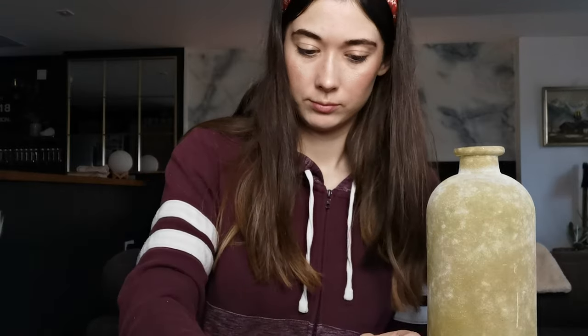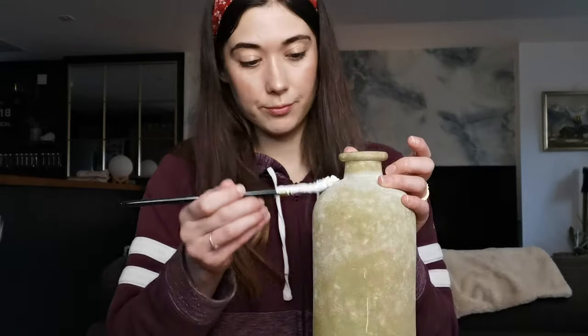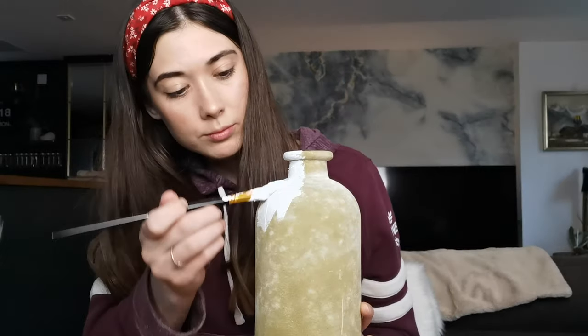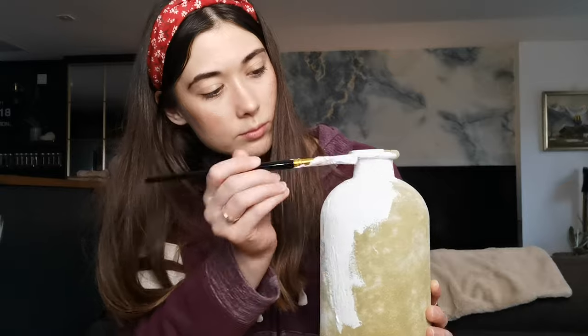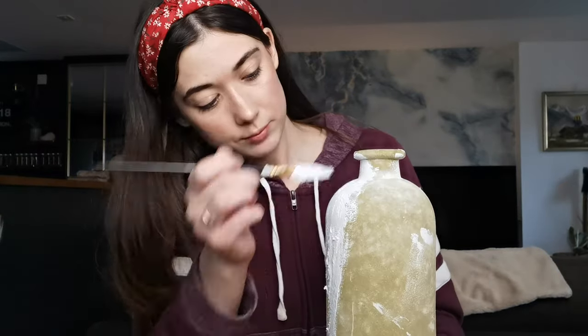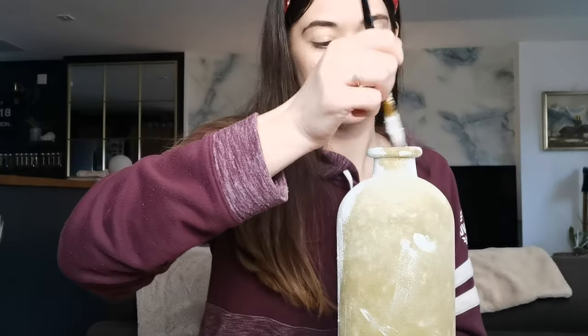I put way too much baking powder into the mix so I did have an internal panic, but actually it gave me the desired effect that I wanted and made the vase literally look like a ceramic piece. It was so easy — all I had to do was just paint the entire bottle with the mixture and then it was done.